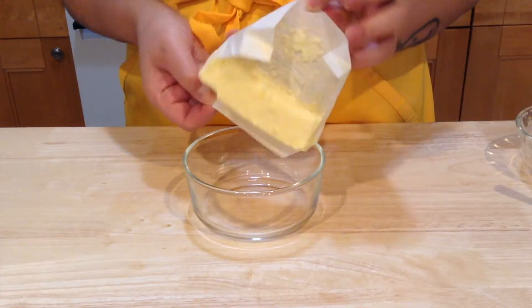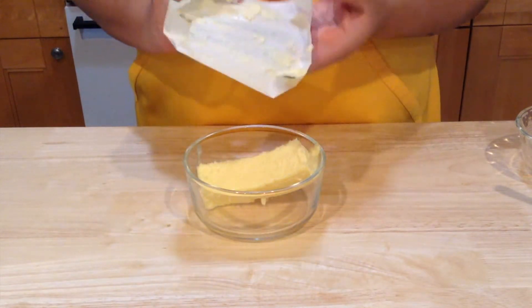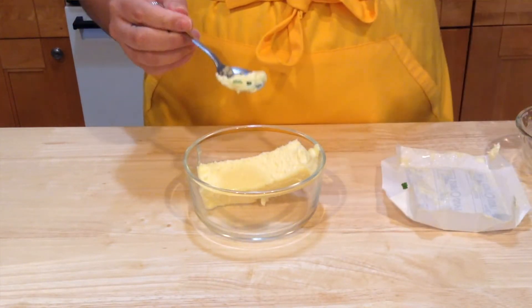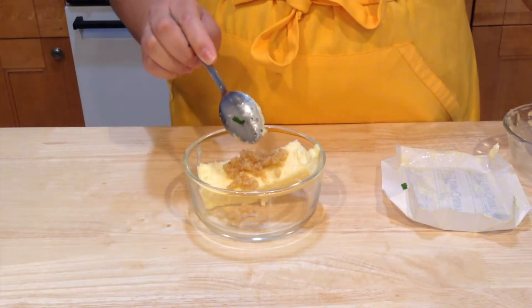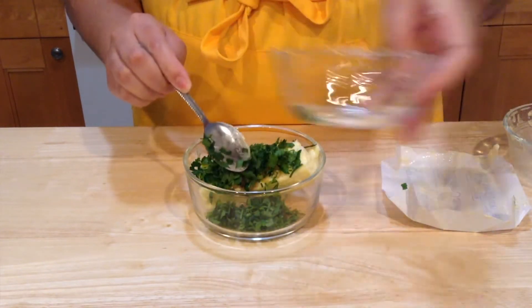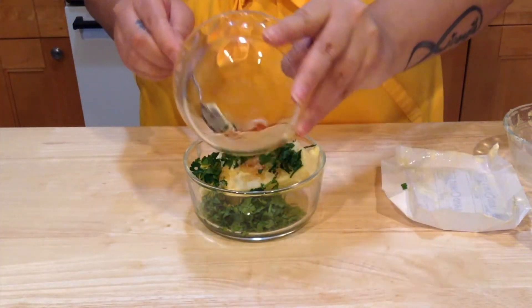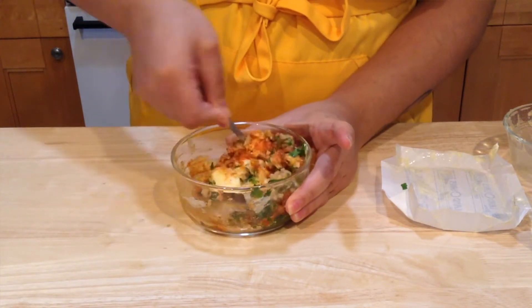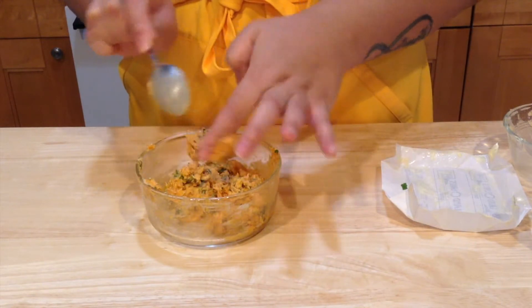Before we start cooking our salmon we're going to make our herb butter. In a bowl I'm going to put my butter — it's better if it's room temperature because you can maneuver it; it's going to be hard if it's cold. We're going to add our minced garlic, our parsley, our lemon juice, and all of our spices and just mix this up.